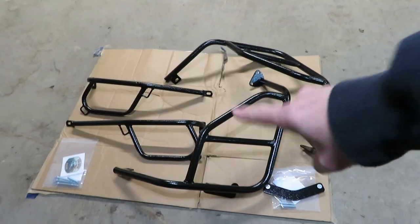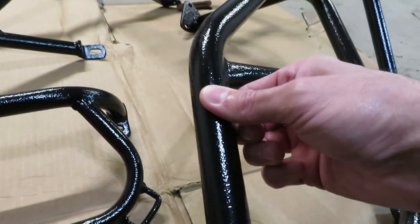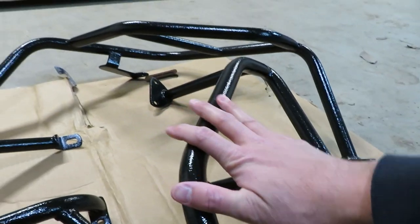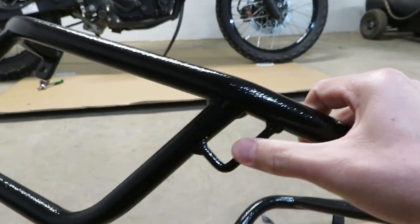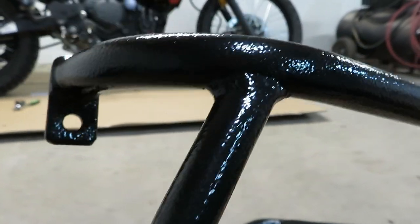That's going to be this portion here, and then these guys here protect the front. As you can see, they are a little bit heavier material than the side bars. These don't really need to be anything too crazy - the front is really where you're going to take most of the blow. Welds all look good on here. Looks like we've got some little luggage hoops just in case you want to use those. The Gen 2 bars did not have that.